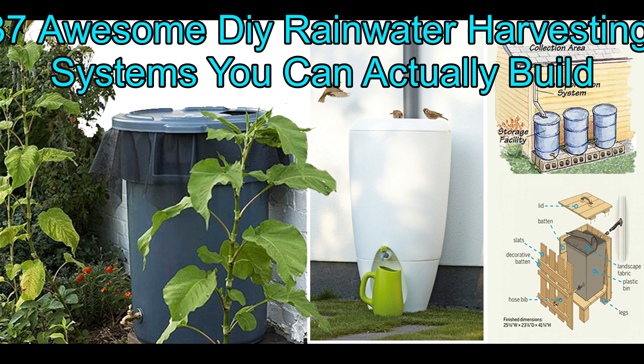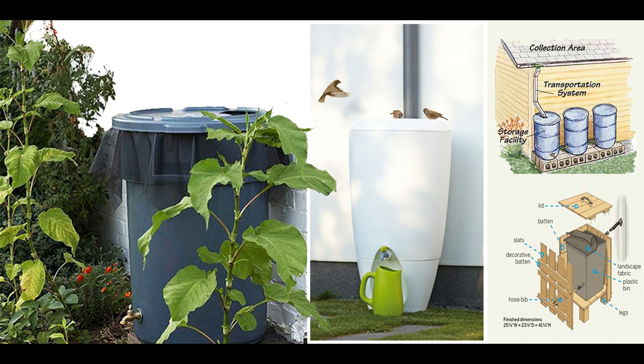Rainwater harvesting is one of the most self-sufficient and environment-friendly methods of using water. You are collecting water from the sky as it falls, all the while avoiding the price tag looming over it. To put things into perspective, if an inch of rain falls on a thousand square feet space, you can harvest about 600 gallons from it.